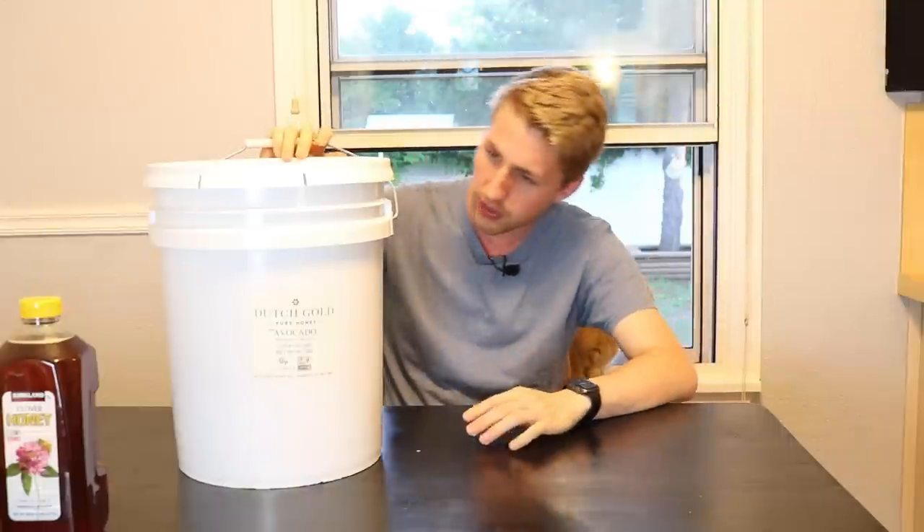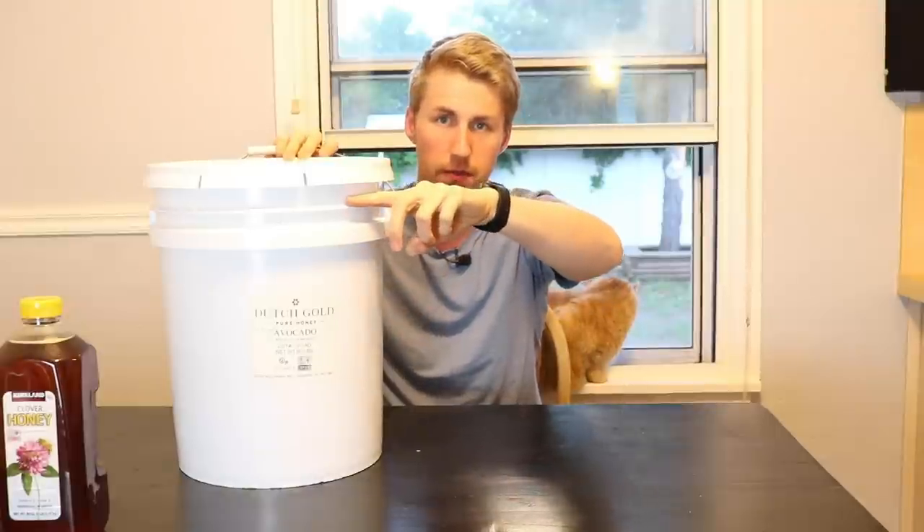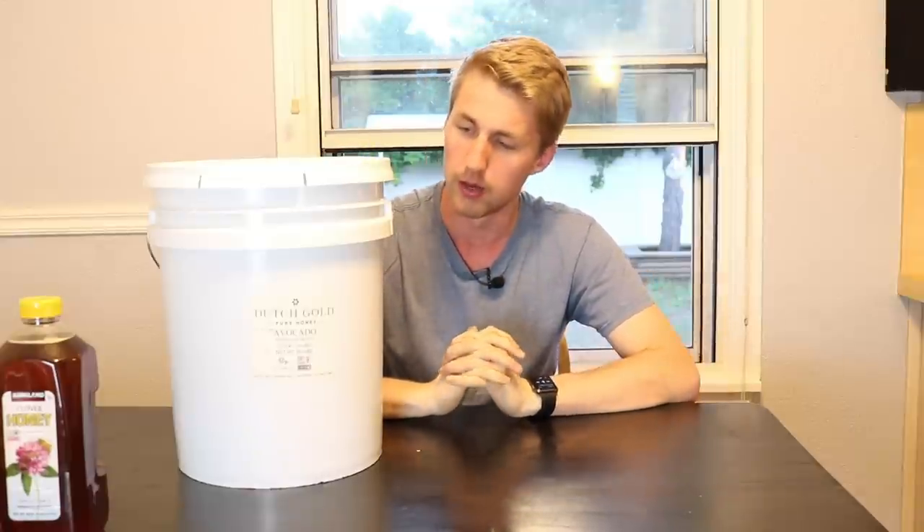This right here is actually avocado blossom honey — one I saw on their website and was very curious about, so I ended up purchasing it. You can't really see it, but I've used probably about a third of it. Of course it comes filled almost full. This has been a great source of honey. I'm on my third 60-pound pail — or five gallons — from them. Twelve pounds of honey is a gallon of honey, so five gallons gives you 60 pounds. It has been wonderful because I make a lot of mead and want to be cost-effective.